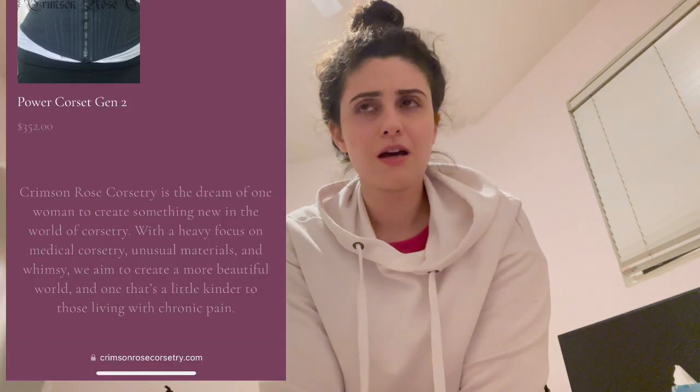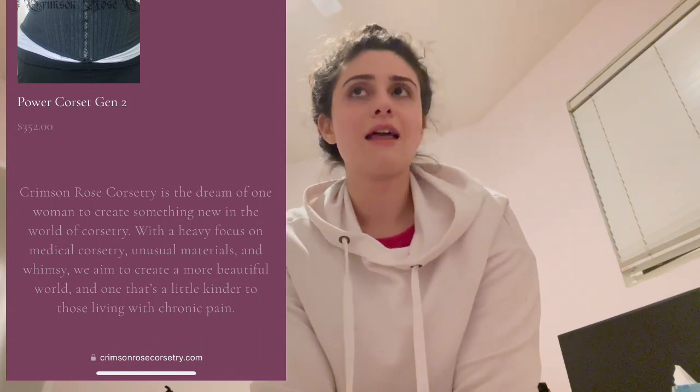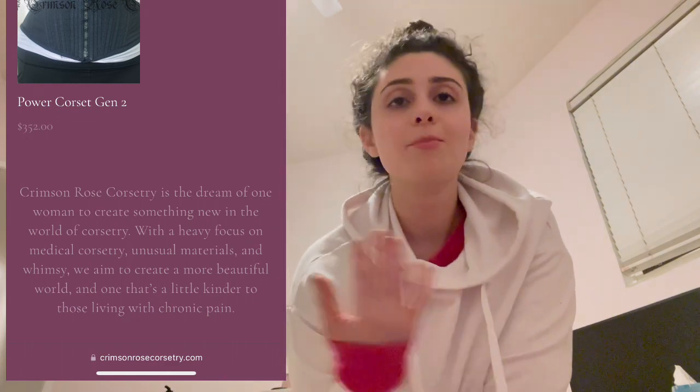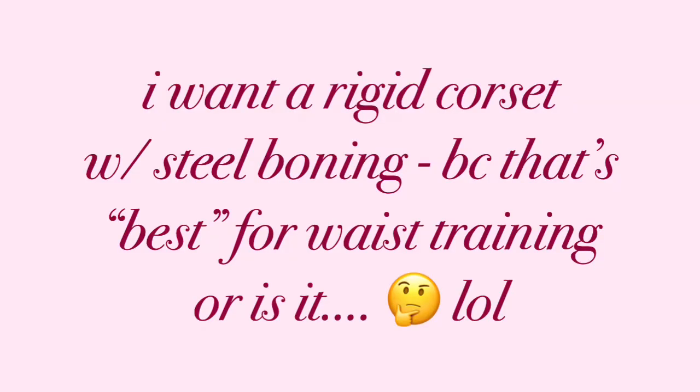I'm not going to buy a power corset — those were made for people with spinal issues and back problems. I'm going to go with either Timeless Trends or Mystic City Corset. I'm waiting to hear back from Mystic City. Timeless Trends said hourglass short. Mystic City received my request and usually responds within 72 hours to three to five business days. I'm not going to post this video until I receive Mystic City's response, so you'll probably see me in different clothes and hopefully a different hairstyle.